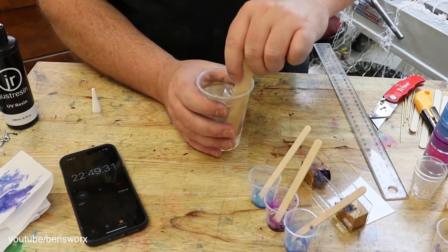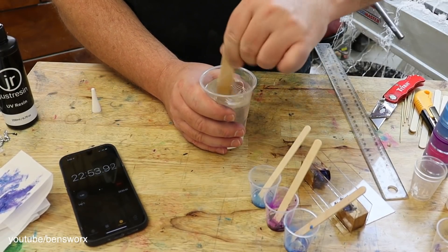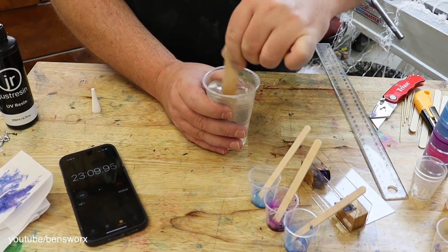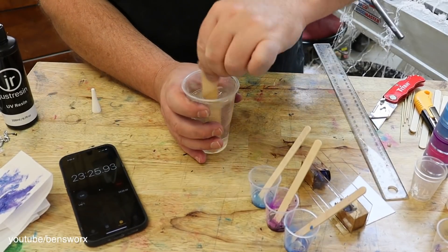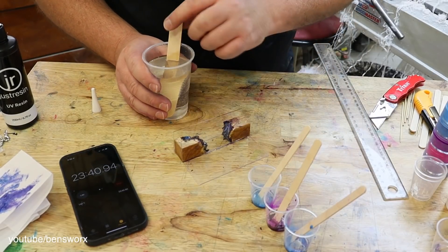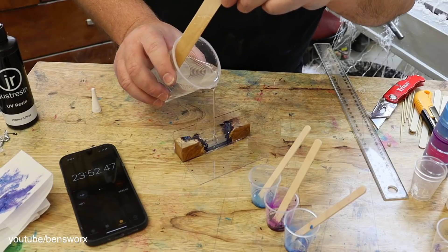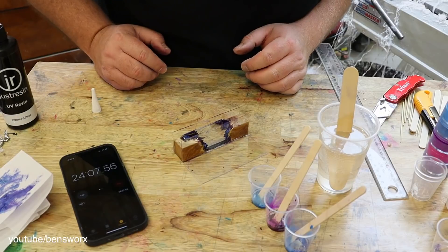A lot of you worry that I mix up too much resin, but don't worry — I've always got projects on the go, so I always use it elsewhere. This is definitely the longest part. You just can't cut short the mixing of the resin. I think that's good enough — let's pour it in.